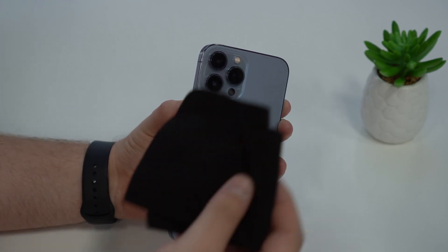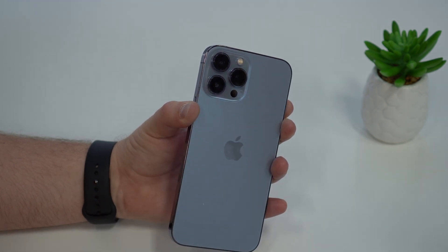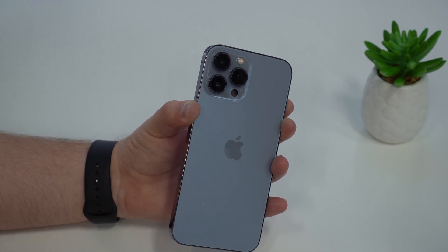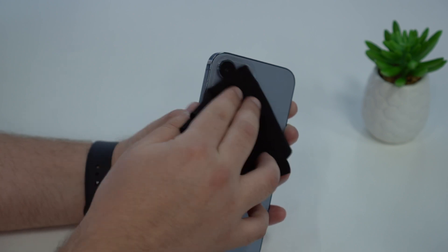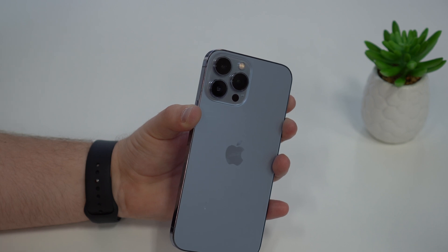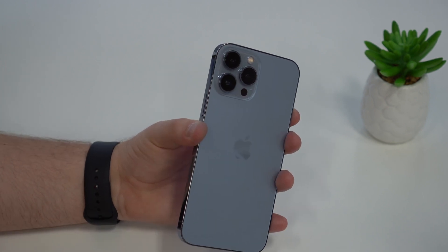I recommend that you use a microfiber cloth. It may be like this one from Apple, or maybe from your pair of glasses or sunglasses — you probably have one of those laying around. Go ahead and clean the lenses. Apply a little bit of force, not too much but not too little, and clean them. In just five seconds, you're ready. If you don't have a microfiber cloth, you can use a soft cloth — just don't use a tough fabric, as you may damage the lenses.